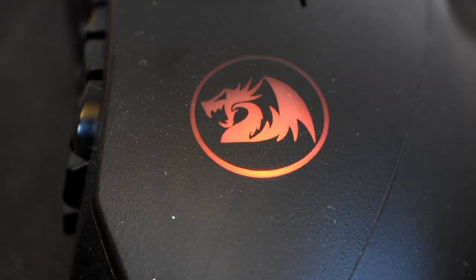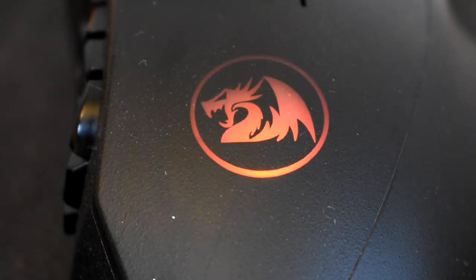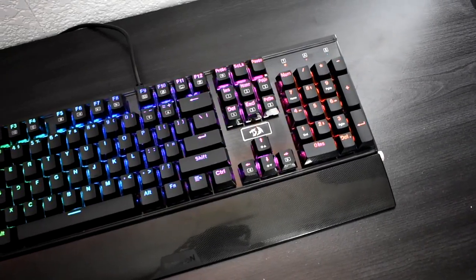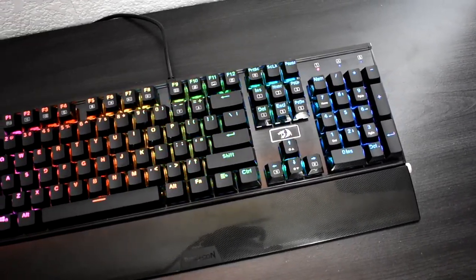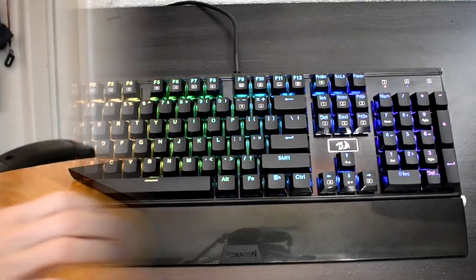This mouse is RGB but is hard to set up — you have to install a separate application to control these features, which can be annoying when you already have special software for your Red Dragon keyboard. By the way, if you guys are interested in the cheapest RGB mechanical keyboard, you should check out my review of the Red Dragon K567.